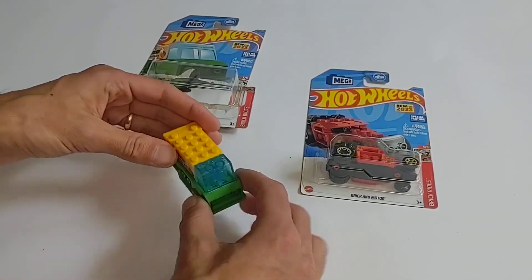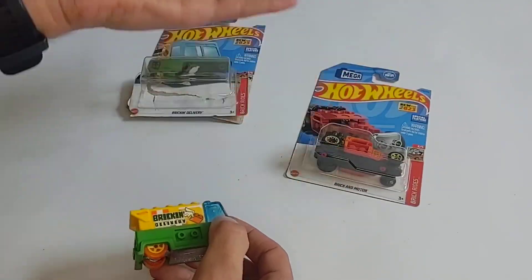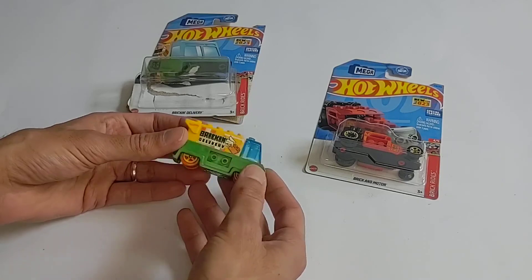So we have — this is Brick and Delivery and this is Brick and Motor. Love, love the pun there. Brick and Motor — that's clever.